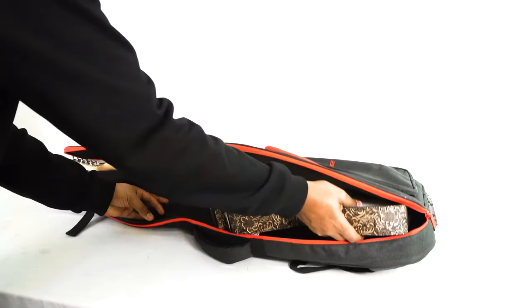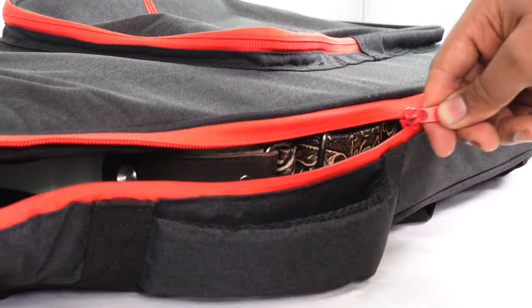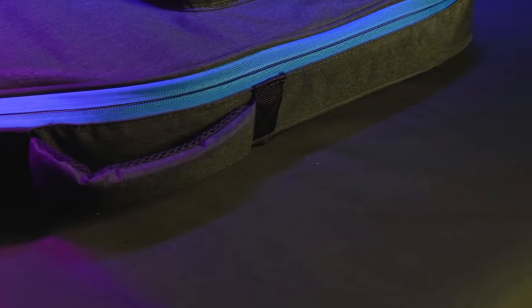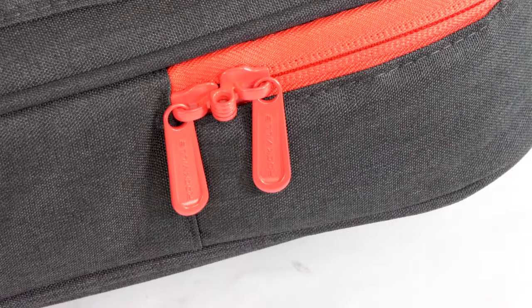Once you place your guitar in and zip up the bag, you'll notice the enlarged and strong YKK zippers that have a water-resistant flap covering the zipper track when the bag is fully zipped up. The dual zippers also have a hole so you can insert a lock through them, which is very convenient when you travel with your guitar at the airport.